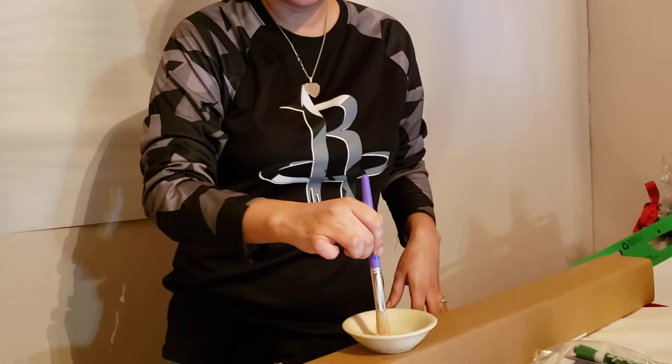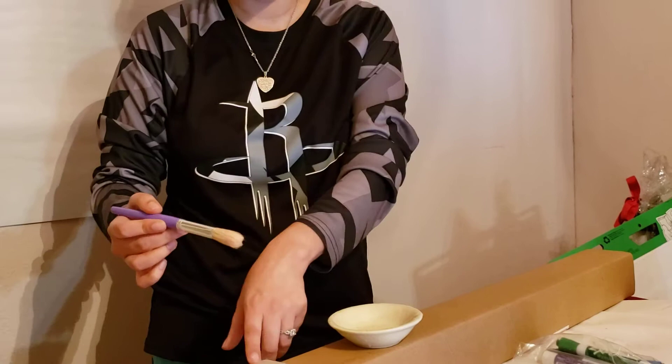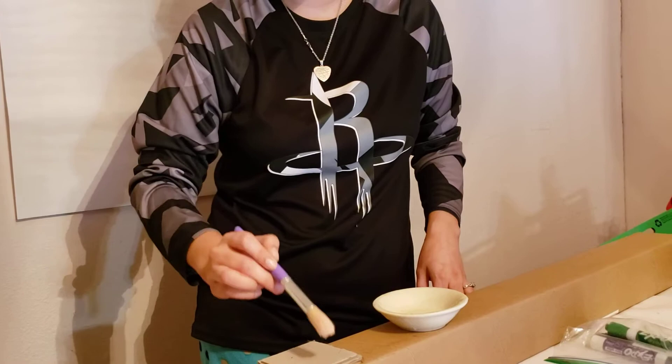When cleaning your brushes there's also a right technique. You're going to dip it in your water, swish it around, tap it, and then on your piece of paper you're just going to go from top to bottom, turn the brush around, top to bottom, and that should take off all the water.